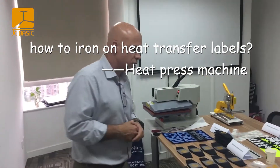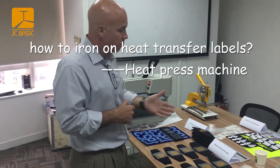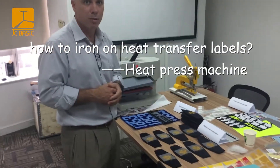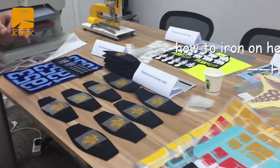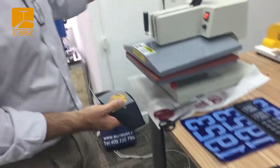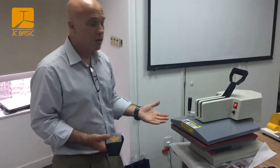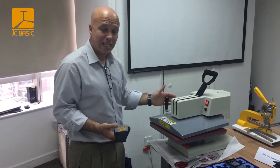Take a look at the different products that JCBasic has — we're going to do a little heat transfer here of the Plastisol heat transfer label. This is a very easy process, something that you can do with a small press like this. This press is set to 130°C for 8 seconds.